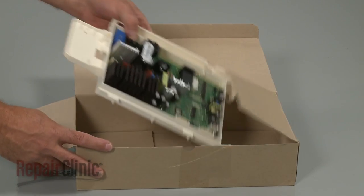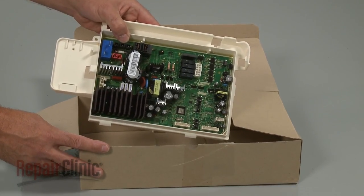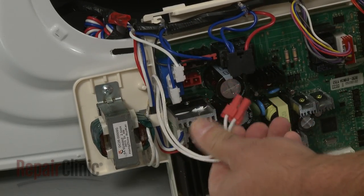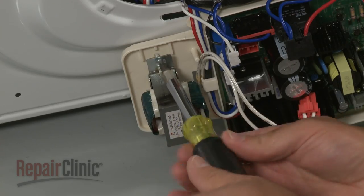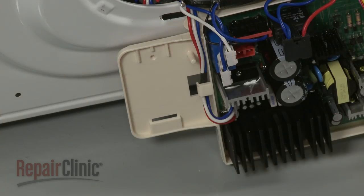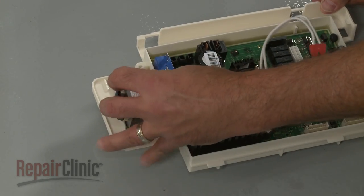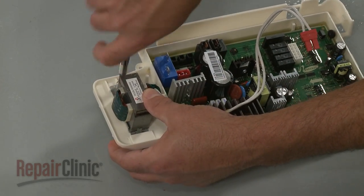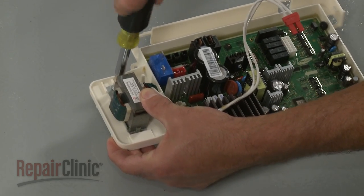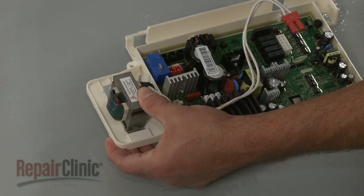You're now ready to install the new main control board. First, disconnect the transformer wire connector from the old board and remove the mounting screw securing the transformer. Position the transformer on the new control board housing and secure it with the screw. Connect the wire connector to the new board.